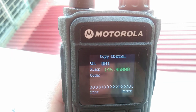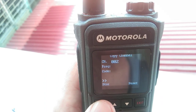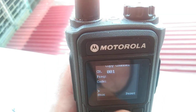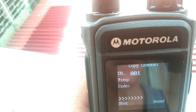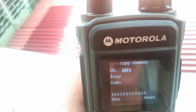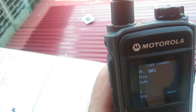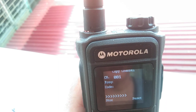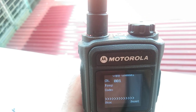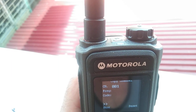145.46 — there we go. Now I'll put this on channel one. There you go. But it already has something in there — my bad. I didn't have anything on this frequency in that channel.